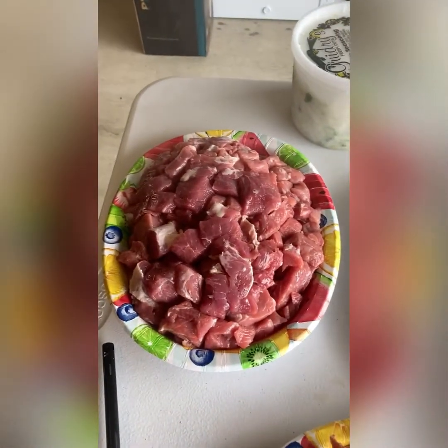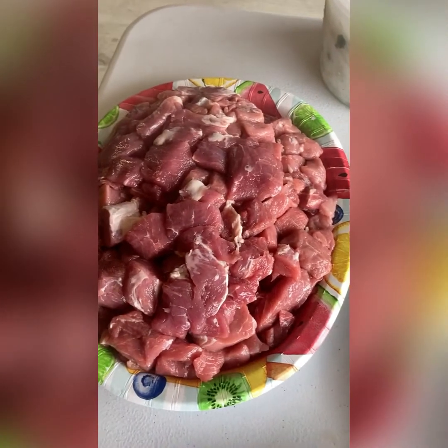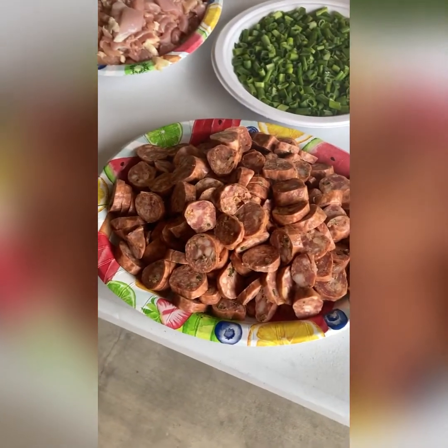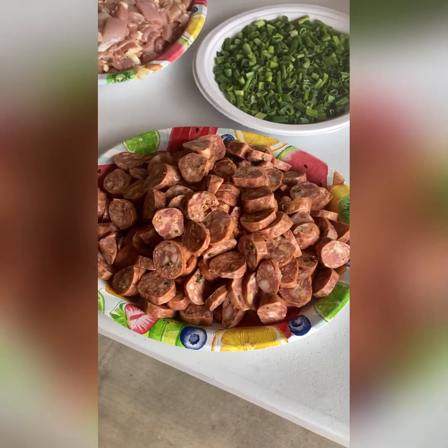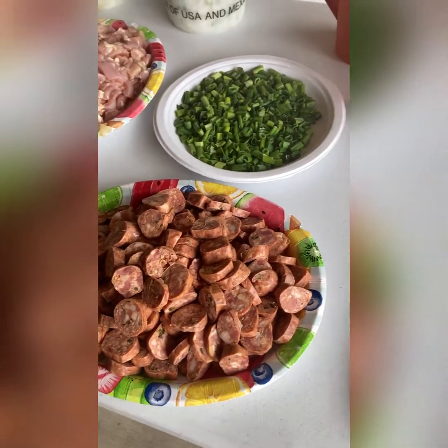Followed behind the bacon, we'll put the pork and the chicken. This right here is four pounds of pork. This is four pounds of chicken thighs, cut up. This is three pounds of smoked sausage — a green onion smoked sausage that I'm using today. You can use whatever type of smoked sausage you want.